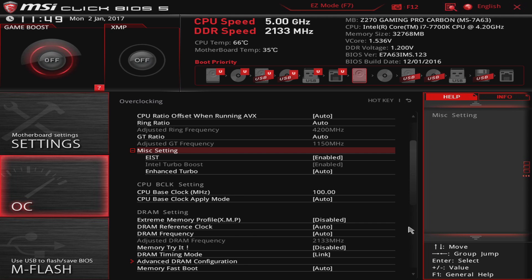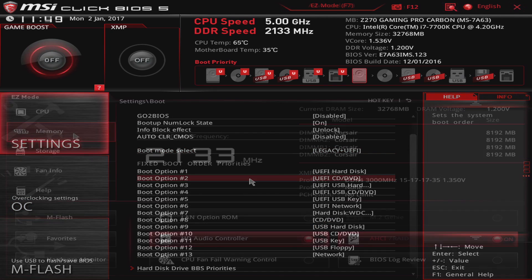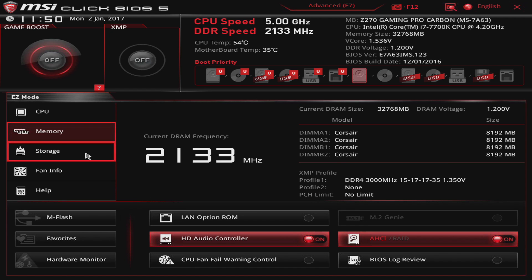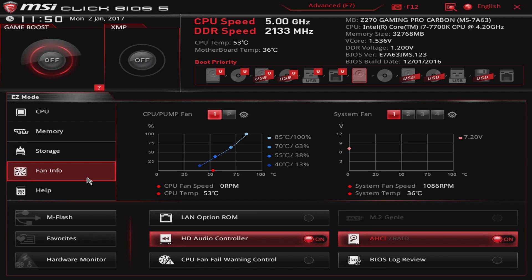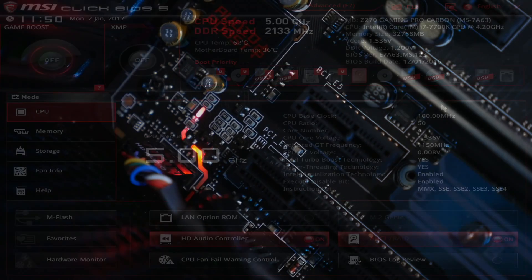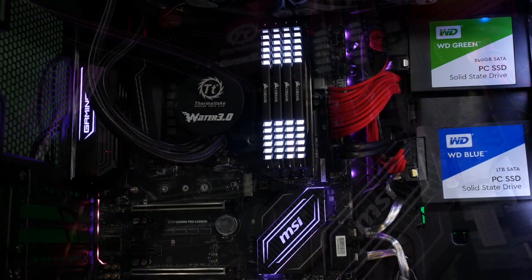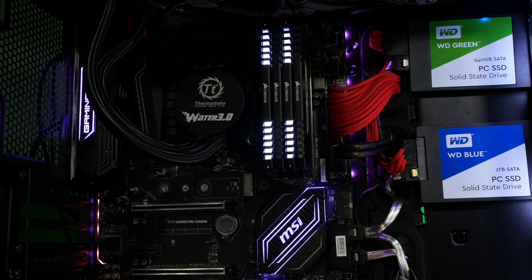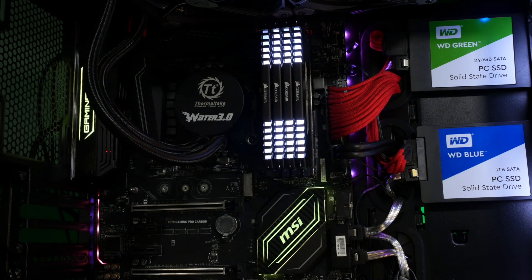Final verdict on the MSI Z270 Gaming Pro Carbon: I really like it. Everything from its basic design language to how it deals with satisfying both flashy and subtle fashion tastes — the build quality is superb, the components are fantastic, the I/O layout right down to where the pin headers are is all sensible and useful, and the ease of installation and setup is wonderful. It's all just yet another example of so much of what MSI are just so friggin' good at. And speaking personally, I would very happily invite this thing into one of my personal builds.